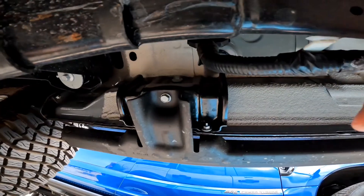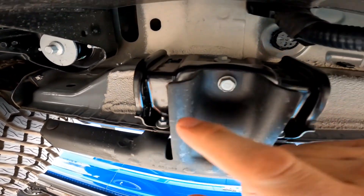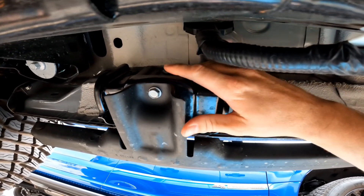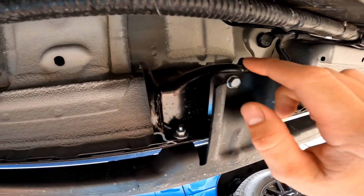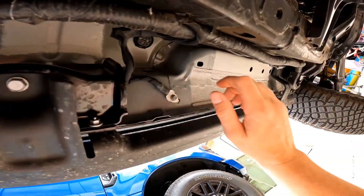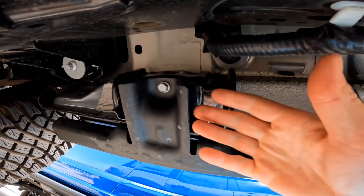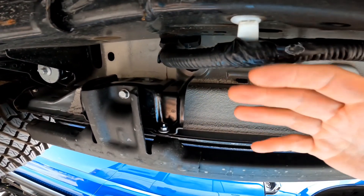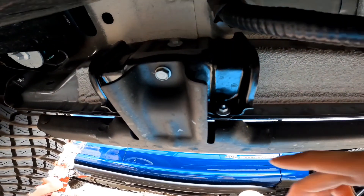When you get under your Bronco and you have these sliders, you need to remove this nut, this nut, and then this bolt up here. You're going to have three spots - this is the middle one, that's the front one, and then the one we just showed you. Take all three of these off - nine bolts in total - and you can take off this slider.